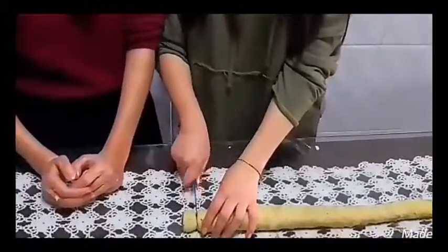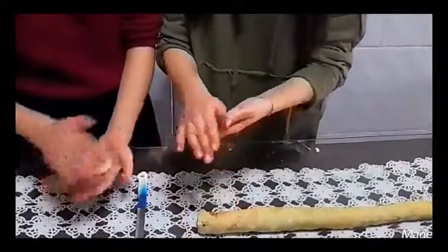Grab the dough pieces and give them shapes. We bake for about 25 minutes at 170 degrees.